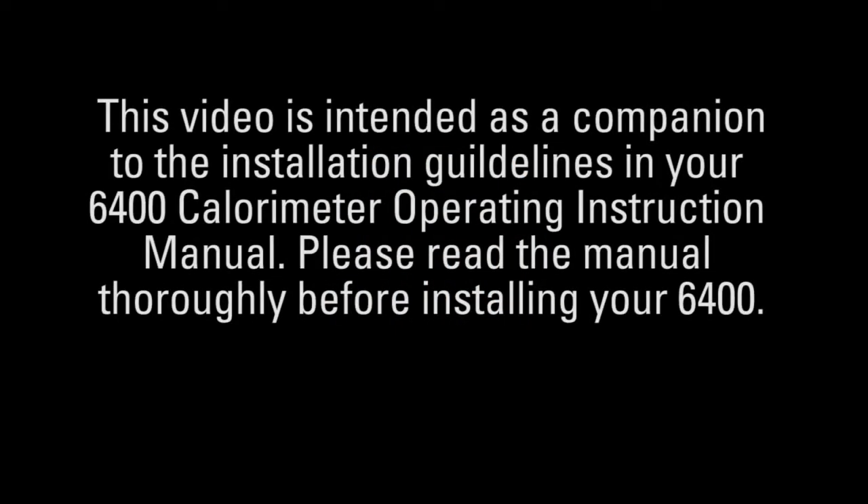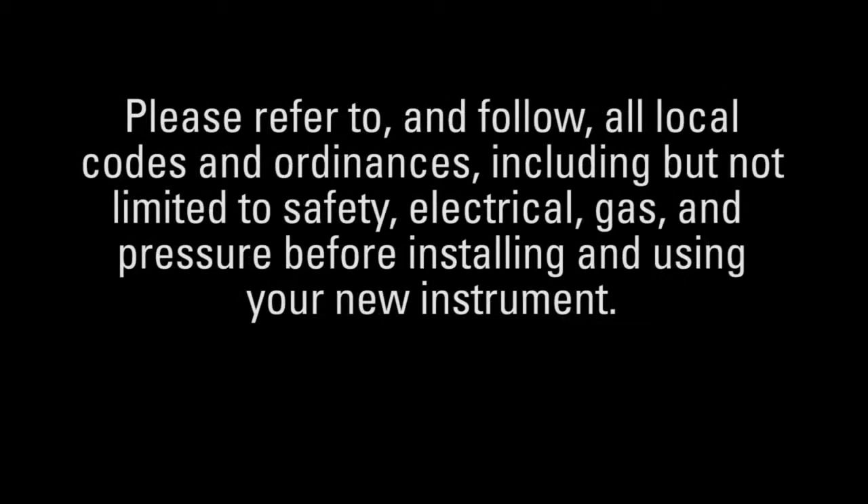This video is intended as a companion to the installation guidelines in your 6400 calorimeter operating instruction manual. Please read the manual thoroughly before installing your 6400. Please refer to and follow all local codes and ordinances, including but not limited to safety, electrical, gas, and pressure before installing and using your new instrument.